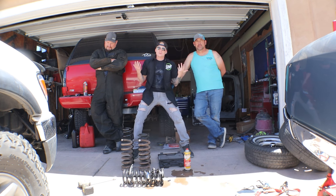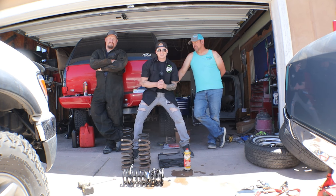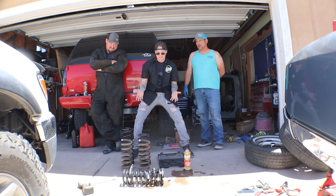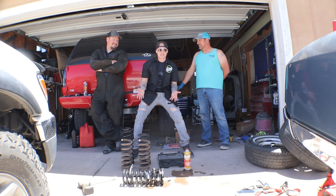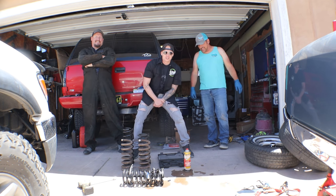We're back on the Buick. We got it running, we got everything figured out, lights all work — hallelujah. But if you can see in front of us, we got springs. It rode like crap. Remember how there was a lot of wobble? We're going to fix that today. Check it out.